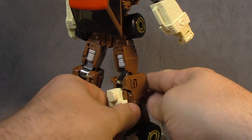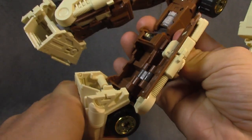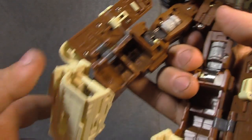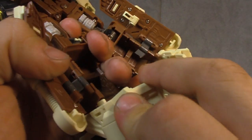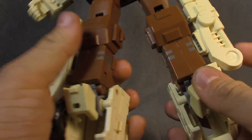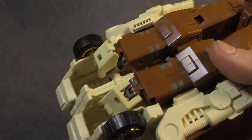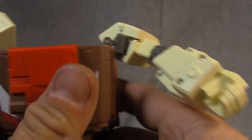Let's get him transformed. Head off, maneuver these bottom flaps out, then this piece up. Fold the foot down — same on the other side. Work the feet so that this tab goes into there. Line up both sides and it holds together fairly well. Rotate the tires down on the front side — same on the other side. Pull the shoulders up and out — same on the other side.